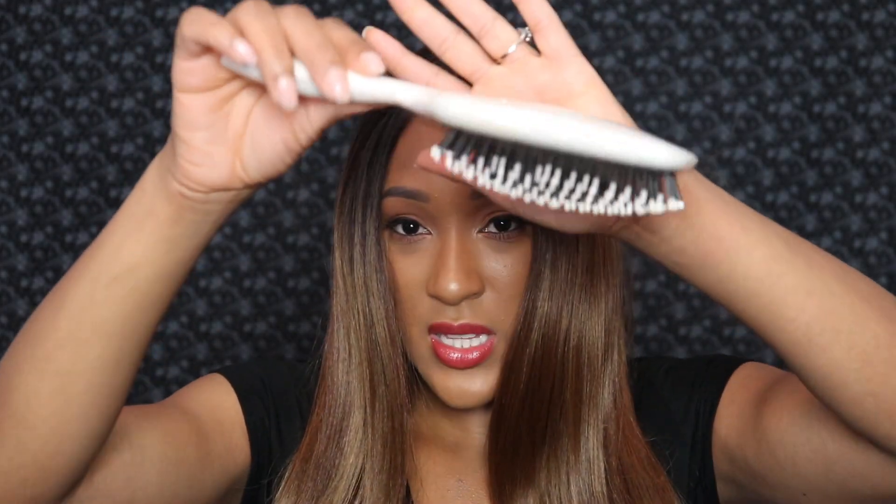I know you can't really see it — or maybe you can — but there is so much hair, so much of this hair in this brush. It's crazy. It's doing a whole lot of shedding. A lot of the hair is just coming right out into my brush. So please be mindful of that as well. This one is definitely going to shed on you.